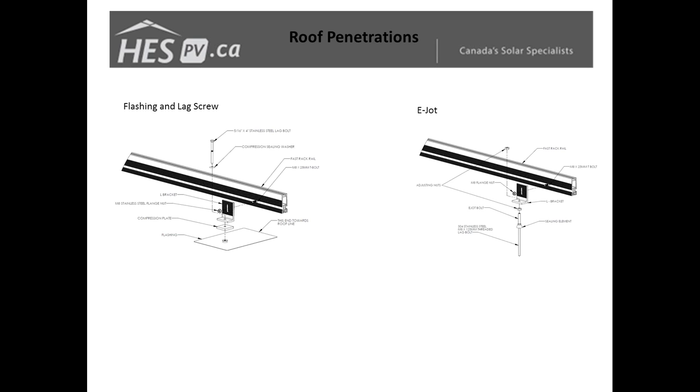An alternate method, commonly used on steel roofs, is our e-jot. The e-jot has a leg portion on the bottom with a machine thread at the top — the leg portion for securing to the trusses of your roof and the machine thread for attaching to our L-feet. The e-jot also includes a sealing element for sealing to metal surfaces and preventing water penetration.